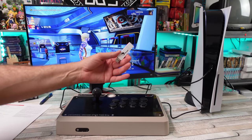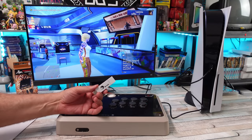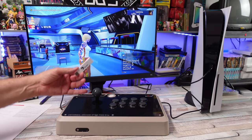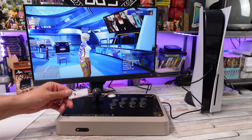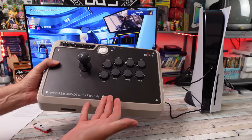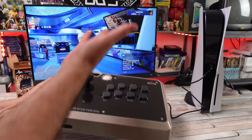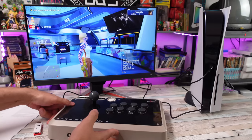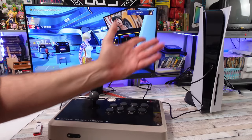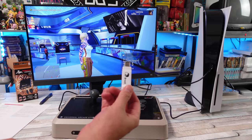With PS5, there are a lot of arcade sticks out there that just don't work because they're not licensed for PlayStation 5. If you have an officially licensed PS5 or PS4 arcade stick, sure, you can use it — but there are tons out there like the Mayflash F500 Elite that does not work on PS5. I've got it plugged in, in PlayStation mode, and it does nothing.